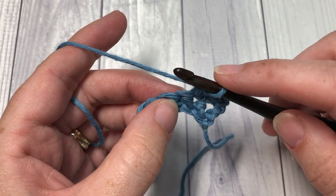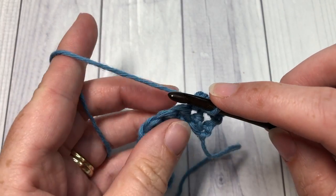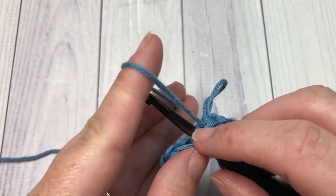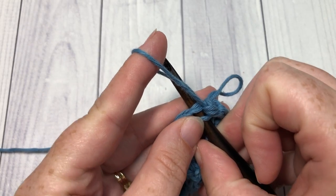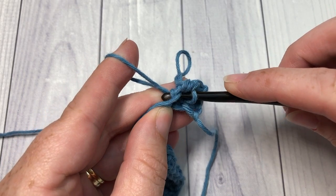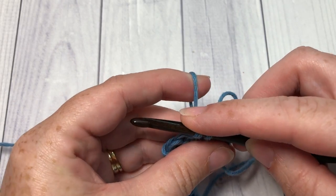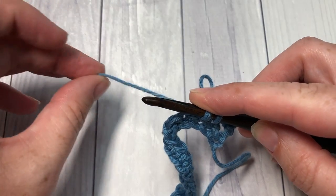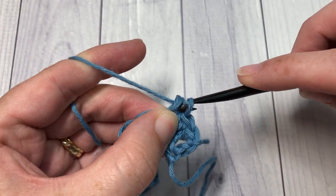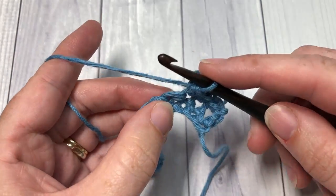I'll show you how to do it again — it does take a little bit of practice and getting used to holding on to everything. Insert your hook into the next stitch, wrap the yarn around your index finger on the other hand, yarn over and pull through, keeping that loop on your index finger. Then carefully remove your index finger from the loop, take your yarn over as you normally would, and pull through all the loops on your hook. You've now worked two loops.